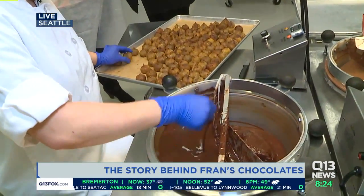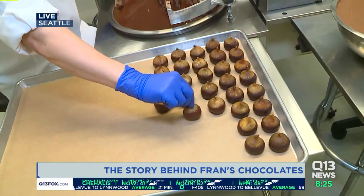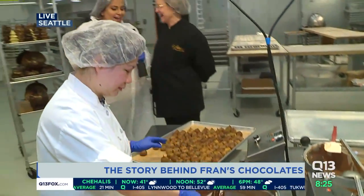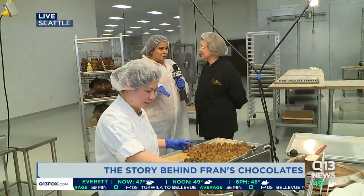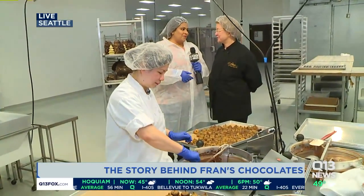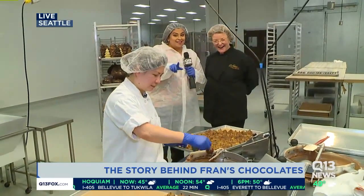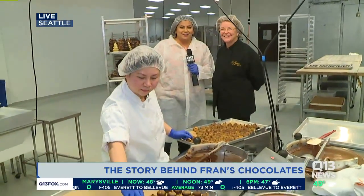I've had so much fun getting to know you, Ms. Fran, this morning. You are a woman, you are a Husky, you went to UW Business School, and now you've built this empire. Coming up next hour, I hear you've got liquid chocolate — hot chocolate that I can taste. Yes? That's the way you should start your day. That's how we're going to start our day, coming up at 9:20, so make sure you come back for that. Guys, back on over to you.